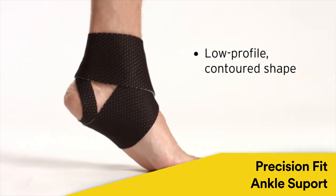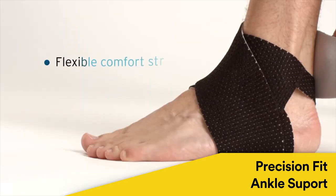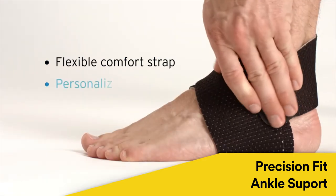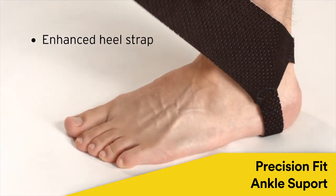A low profile contoured shape provides optimal comfort and support. Flexible comfort strap adjusts for a personalized fit and support. Enhanced heel strap gives added comfort.